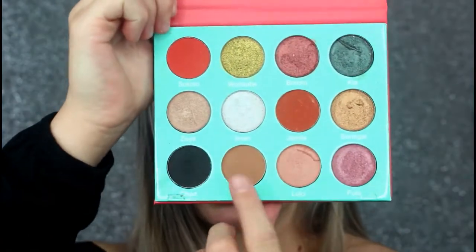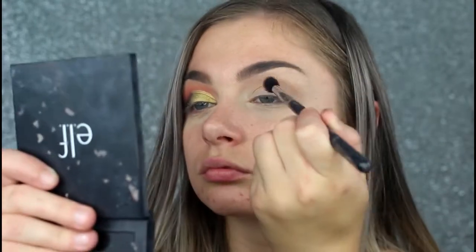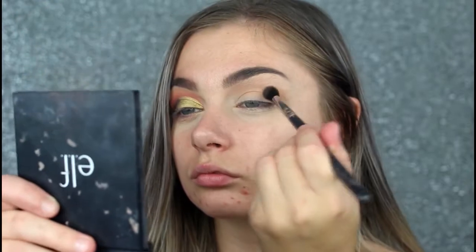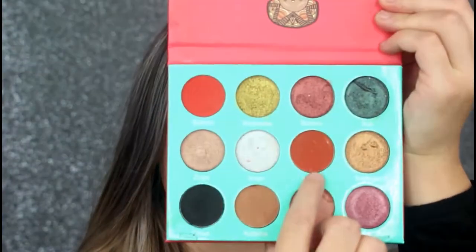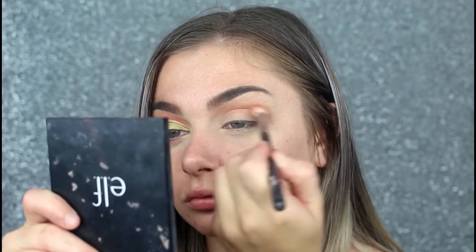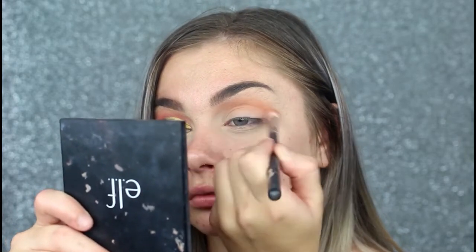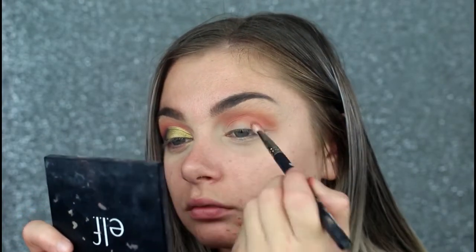So the first shade we're going to go in with is Kat Sina. The next shade I'll be going in with is Jarmilla. Then taking the shade Tsukoto.